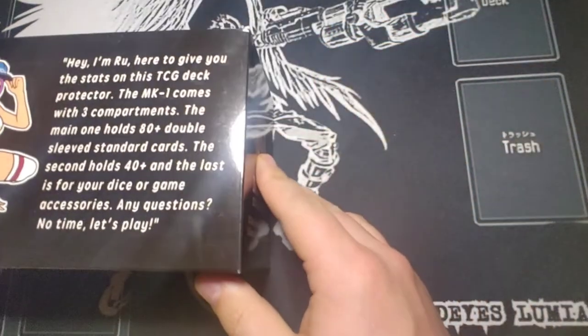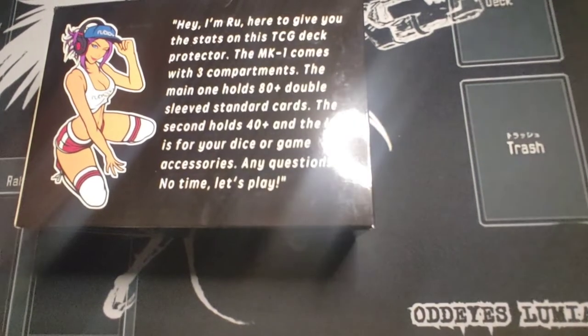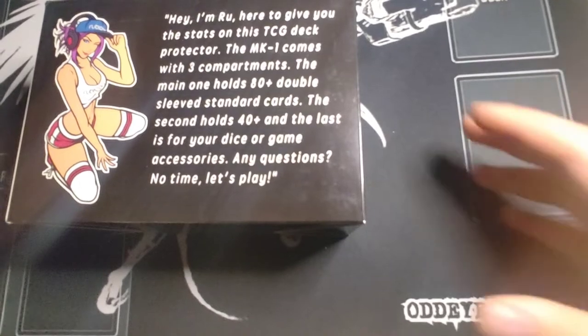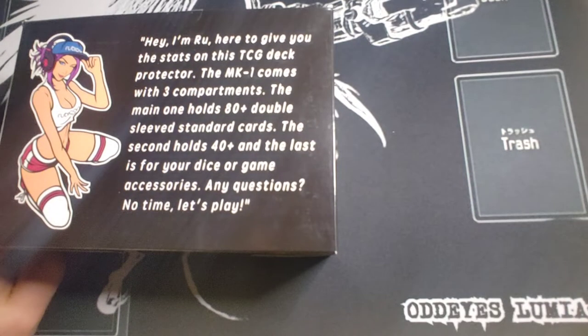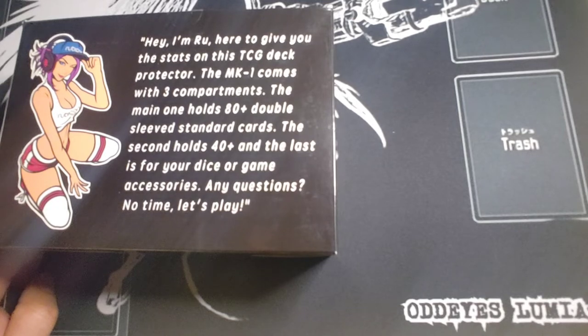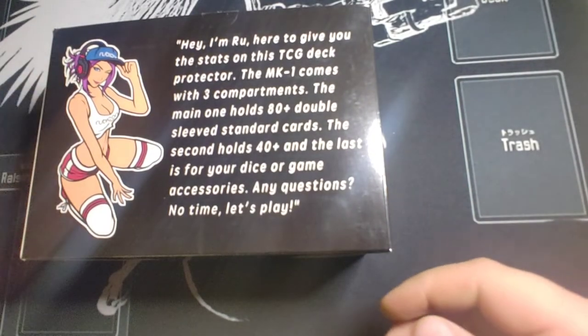So as we always do, we're going to go over the words on the back. The back of the deck box gives you a description of what's inside and a general idea of what Rubicon Gaming and Designs is — before they were Laser and Designs of course. It reads: 'Hey, I'm Rue here to give you the stats on this TCG deck protector. The MK1 comes with three compartments — the main one holding 80 plus double sleeved standard cards, the second holding 40 plus, and the last is your dice or game accessories. Any questions? No time. Let's play.' And then you've got their mascot, Rue herself.